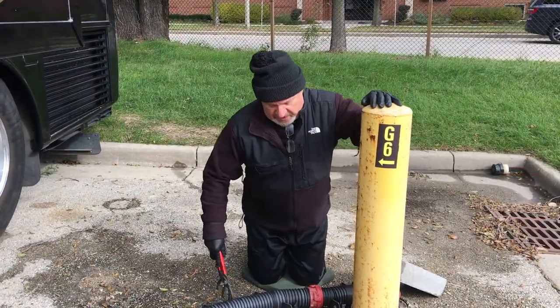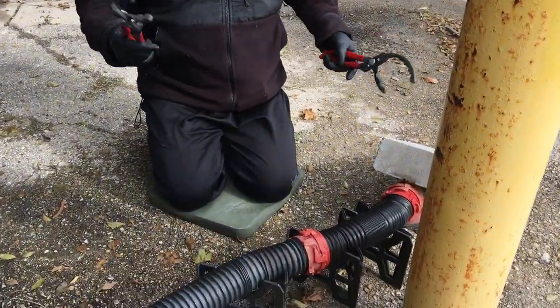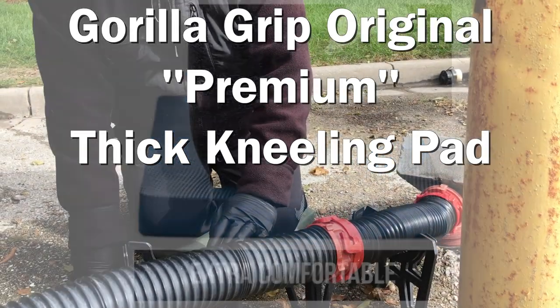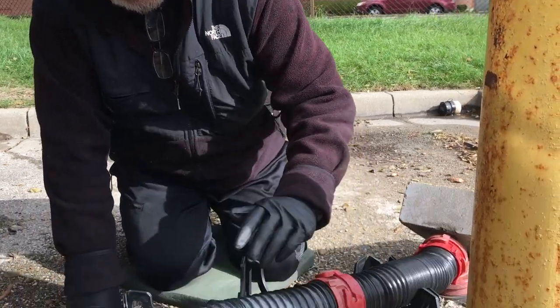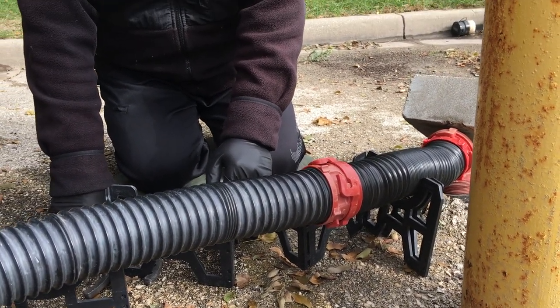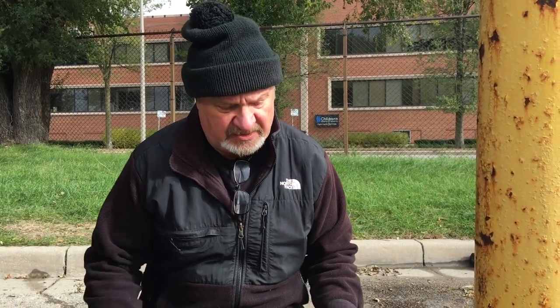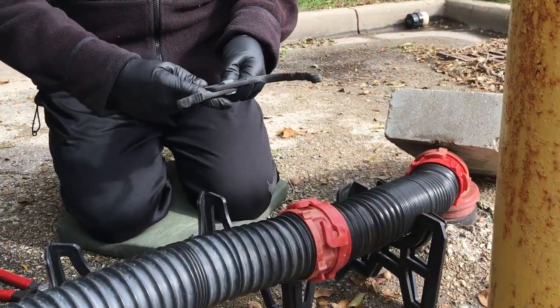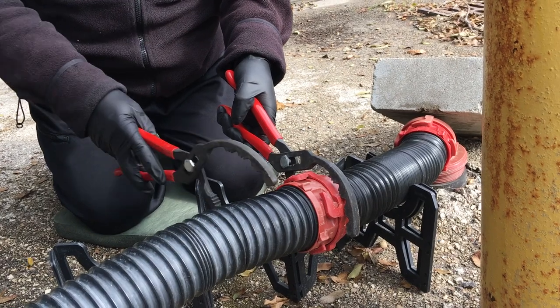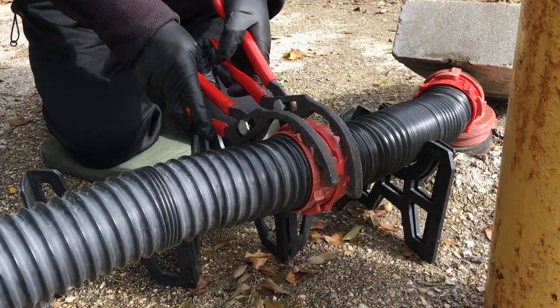The most important thing when trying to take these connections apart is to have a Fifi — but you all know that. The beauty of these wrenches is they have jaws that are adjustable, so no matter what size hose you have, you can get it on one side, and if you have the other side adjusted too, you can see how easily you'd be able to twist it apart. We don't put anything on our channel that isn't something we use and like. I've bought plenty of things I don't like — you'll never see that on this channel. You'll see them in the garbage.